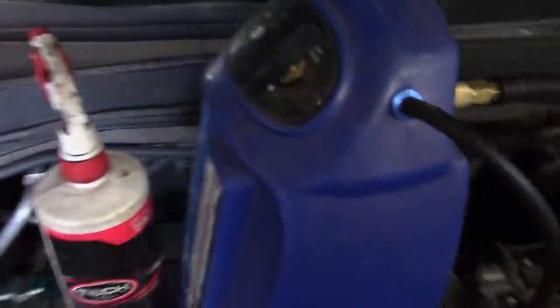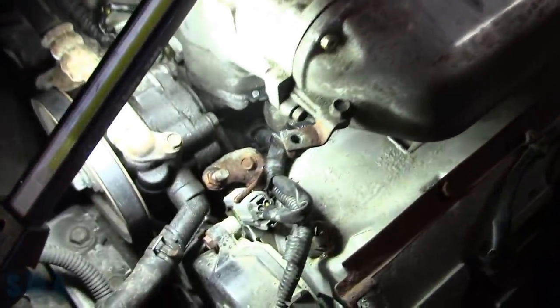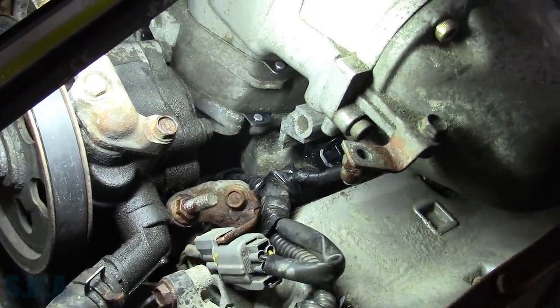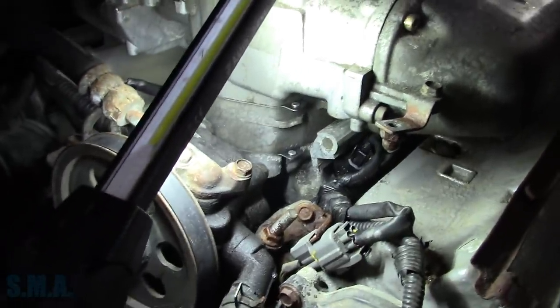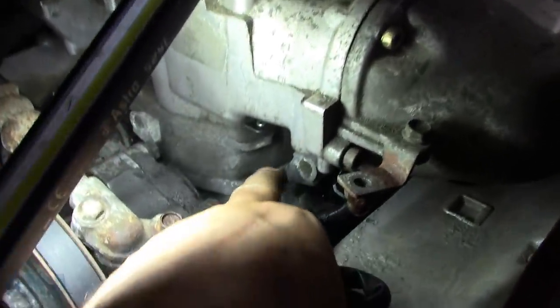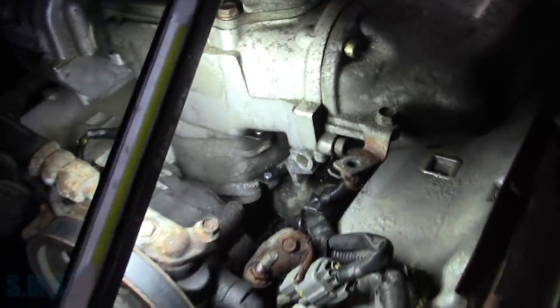We're using the OTC leak tamer. We turned that on and I came down and — you probably can't see it on camera — but I see smoke. Still not being 100% able to pinpoint it, because if I spray brake clean right here it skips like a banshee. Fuel trims confirm it.